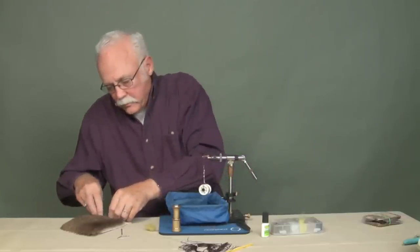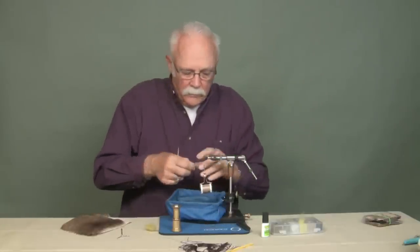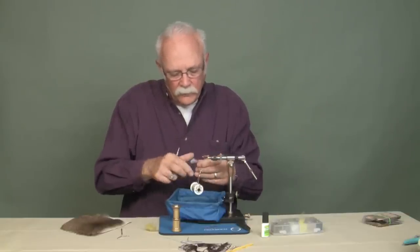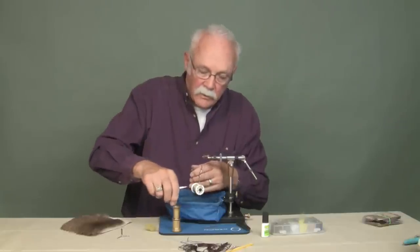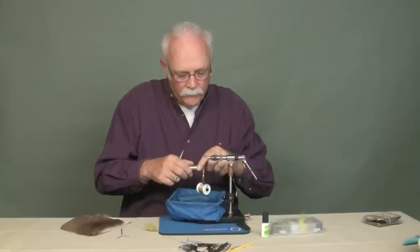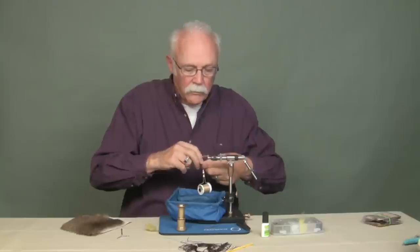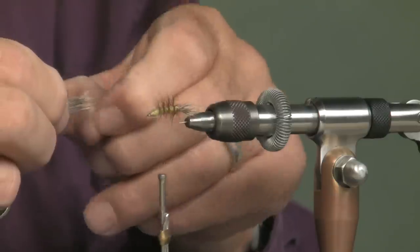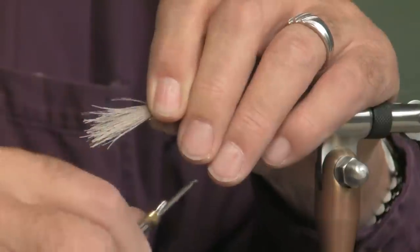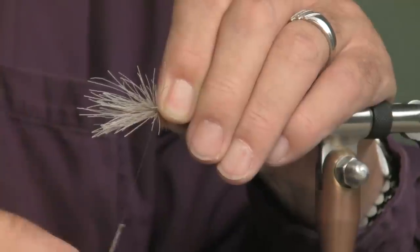I'm going to take another piece of deer hair. Get rid of the under fur — if you don't get rid of that under fur, you're going to have a terrible time stacking that stuff and it may never come out even. Give it a quick stack. I want this to go back about the length of the tail. I'll just lay it on there, cinch it down. And there it is.